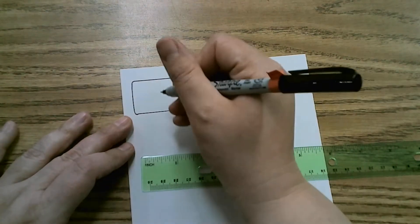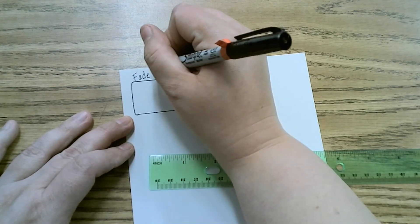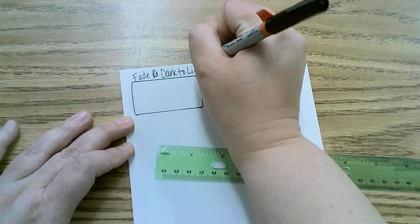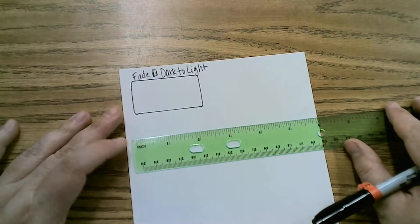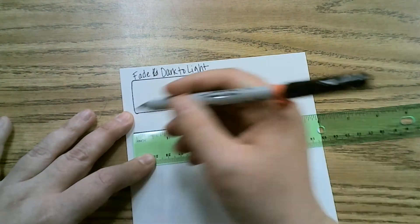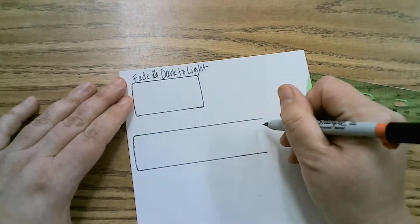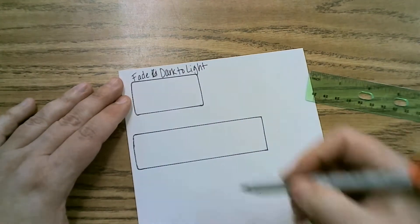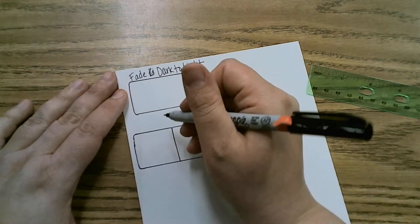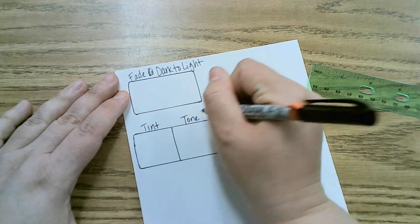This one's going to be called fade dark to light — I apologize for the correction. Then we want a little bit of space. The next one we're going to do about four inches long, and we're going to divide that into thirds, roughly equal. This technique is tint, tone, and shade.